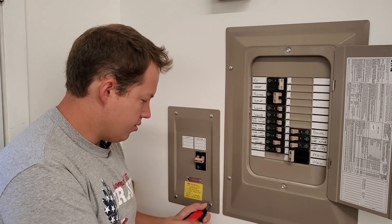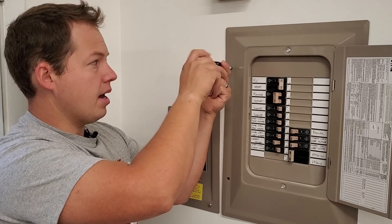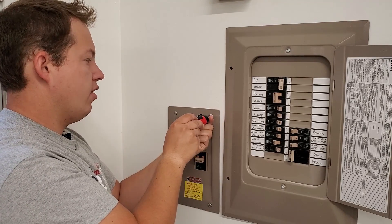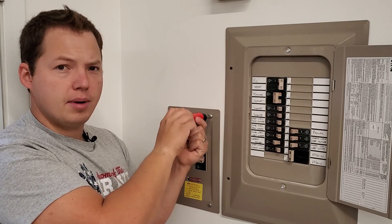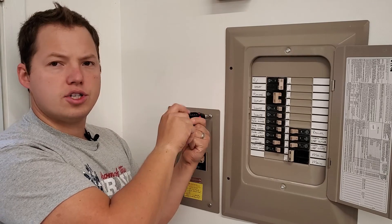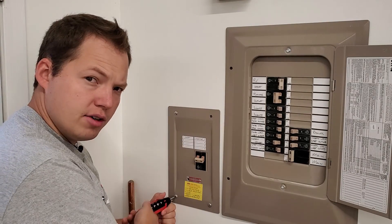So we'll go ahead and get these opened up so we can take a look inside. This happens to be an Eaton panel. Do very many of you guys use Eaton panels? Do you like them compared to the QO stuff — Square D QO or Square D Homeline? Let me know in the comments what brand of panel is your favorite.